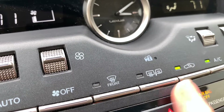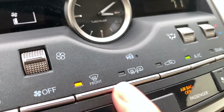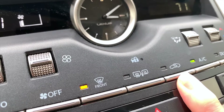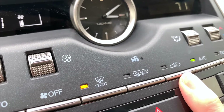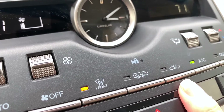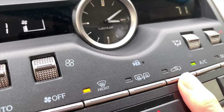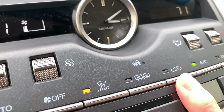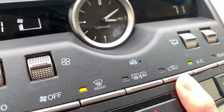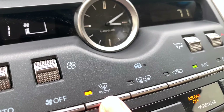Now, if you notice when I turn on or off the front defrost, it's going to turn on or off the recirculating air. So if you keep your air on recirculating, when you turn that front defroster on, you'll notice that you can no longer activate the recirculating air. It wants to draw in the outside air to try to balance the temperature on the glass and help it to clear more quickly.